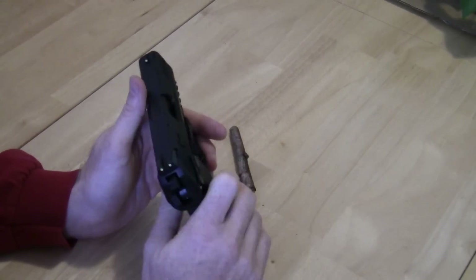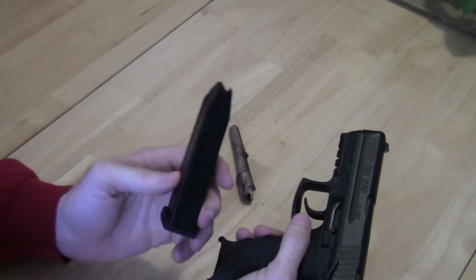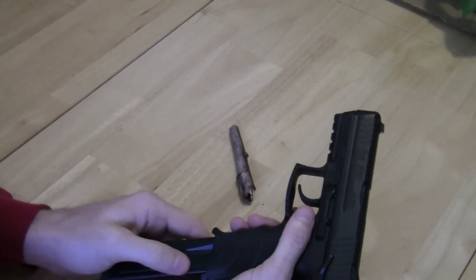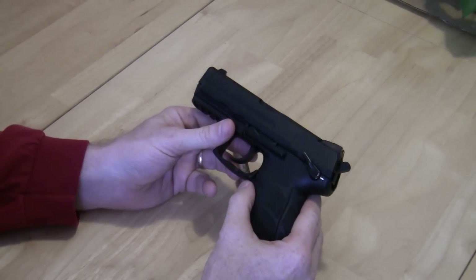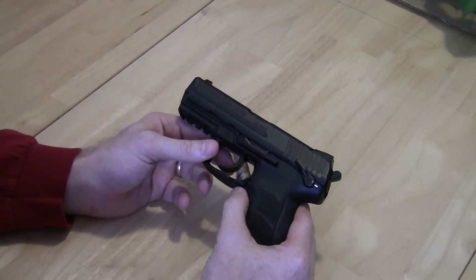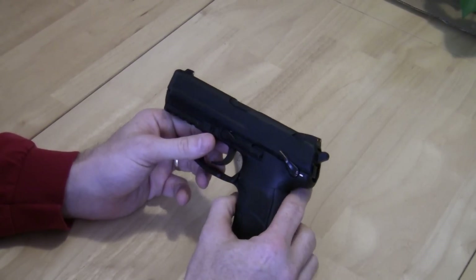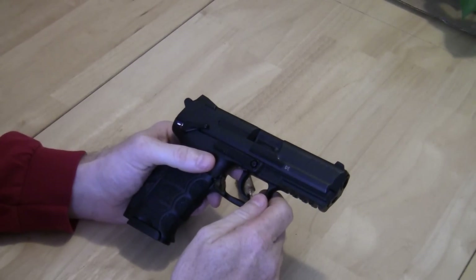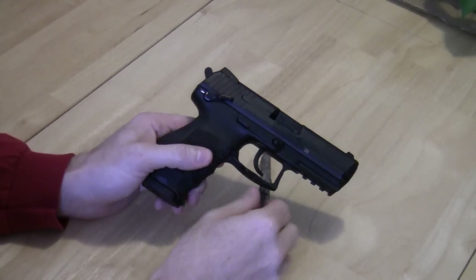Now let's talk about magazine capacity. The .40 Smith & Wesson round gives you 13 rounds in the magazine plus one in the chamber. There are lines of thought around wanting either a lot of bullets or making big holes, and I can understand that — I'm a .45 fan and a 1911 fan, and you'll see some reviews on my 1911s in the future.